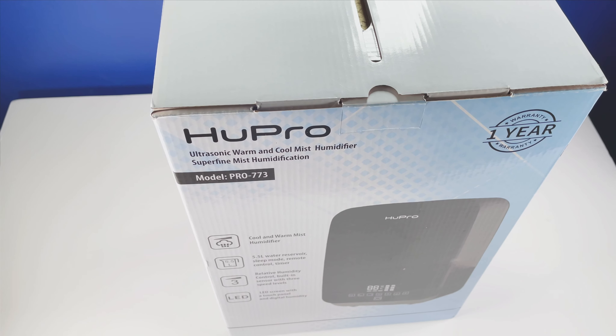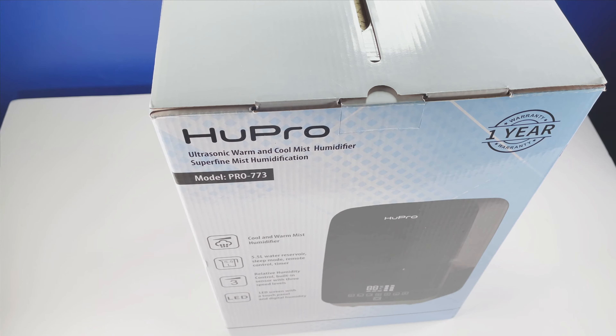Hey, what's up YouTube, this is ThatGuyReviews.com. Today we're looking at the HUE Pro humidifier. I picked this up not too long ago from Amazon because I needed a humidifier for the room. It had a lot of good ratings and it was a little bit more pricey than the other ones, so I figured I'd give it a shot. I'll start off with the unboxing and we're going to take a closer look.